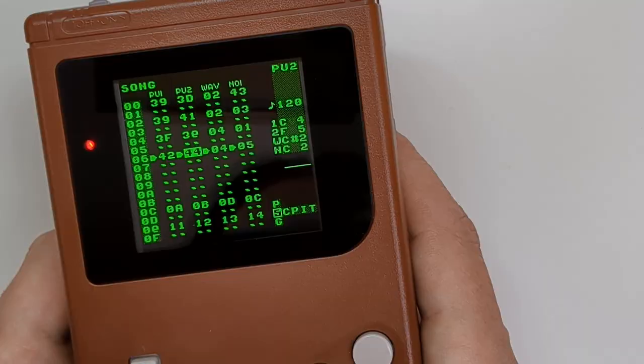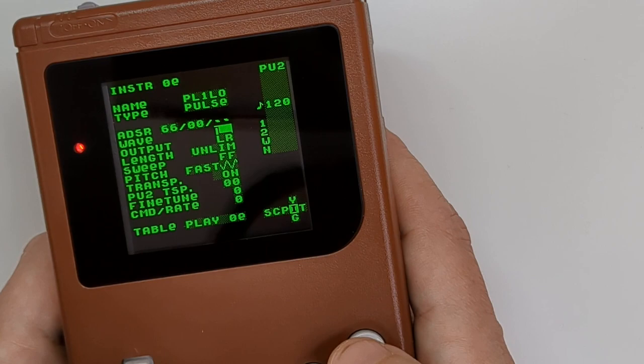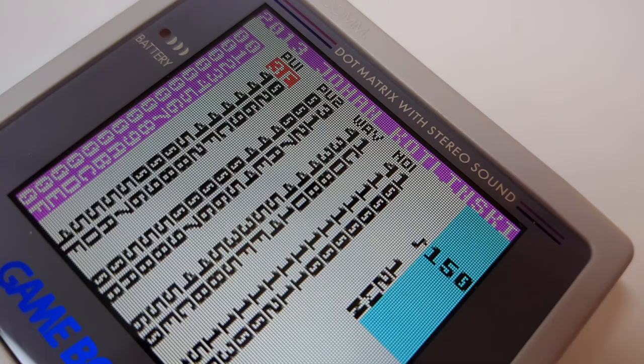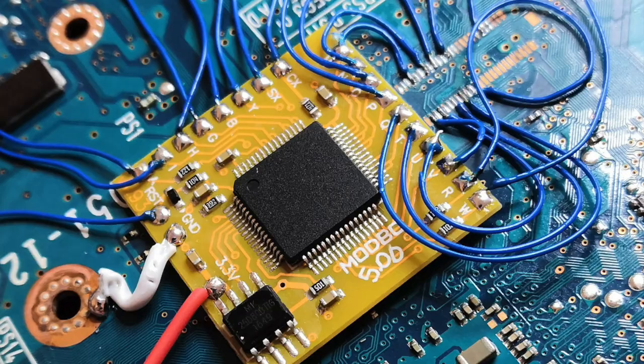LSDJ is a music creation tool for the Nintendo Game Boy that takes the sound chip and allows you to create instruments, sequence melodies, and combine tracks to create entire songs. It still amazes me that the humble Game Boy is still capable of producing some awesome music on the original hardware.